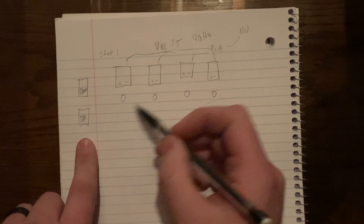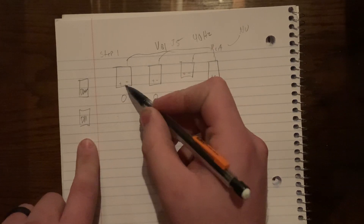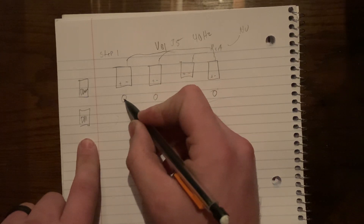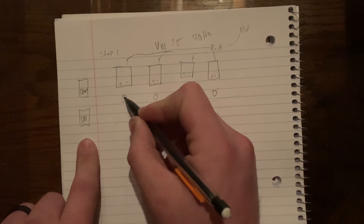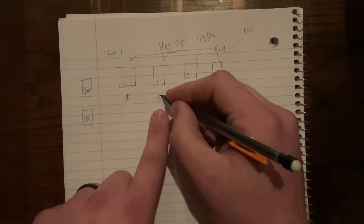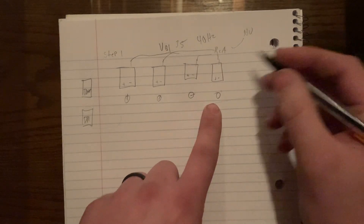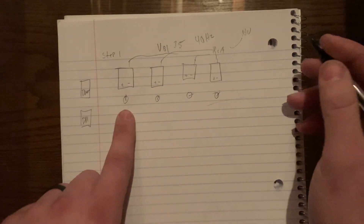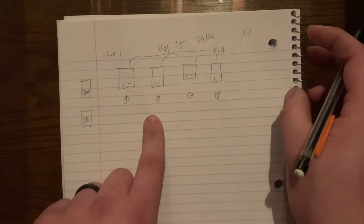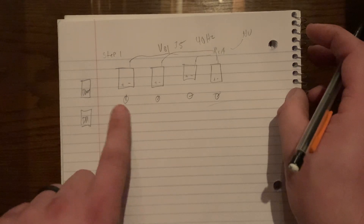At volume 35 and 40 Hz, you're going to take your DD1 and test each individual amplifier. Let's say the gain on the first amp starts clipping at about half. The next one starts clipping just over half. The next one clips around three-quarters. And this one clips somewhere in between. Now you have each gain set to just below clipping.